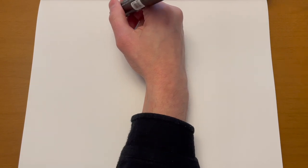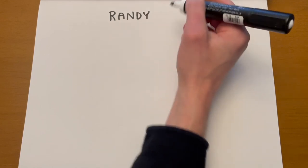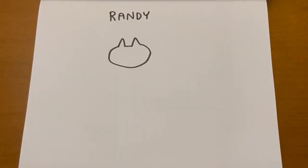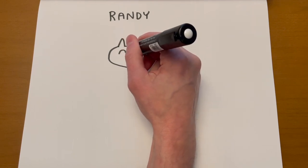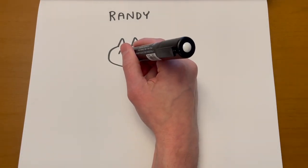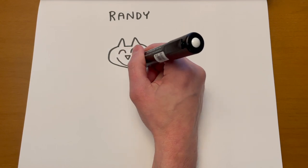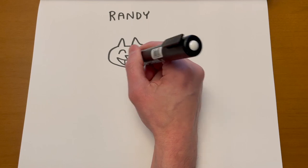Now we're going to draw Randy. Randy is a cat — she's got triangular ears on the top of her head and an oval or circle kind of face. Let's give Randy some happy closed eyes — those are upside-down U-shapes. Randy's got a triangular nose that's flat on top. Let's give her a big grin — just smiling.